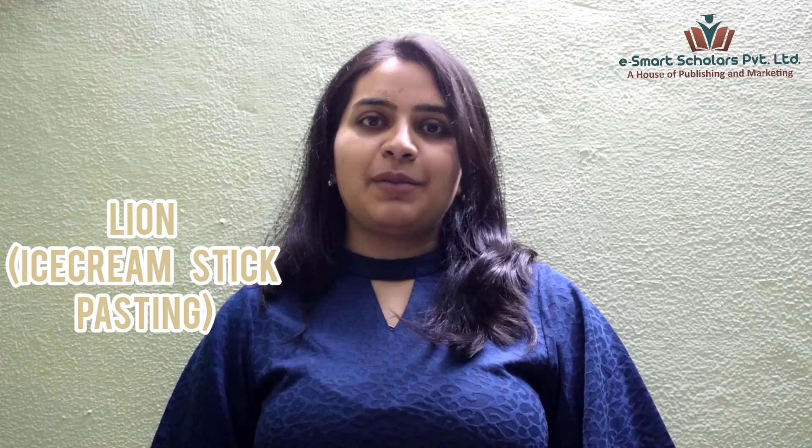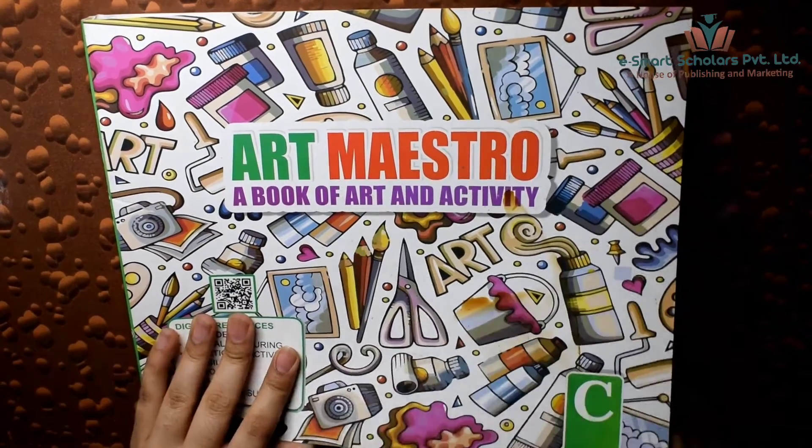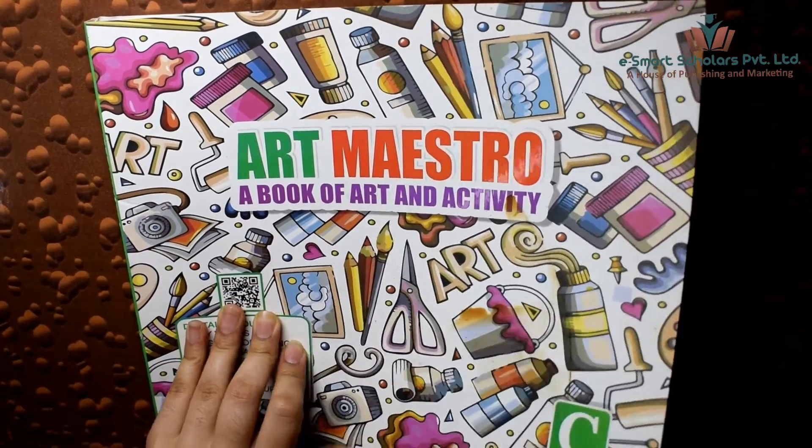Hello students! Let's do some creative crafts today. Open your Art Maestro Art and Activity books. Open page 28.